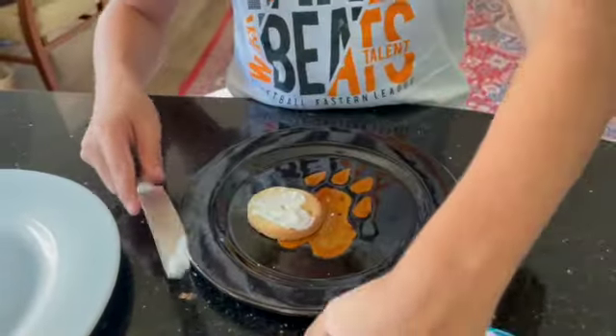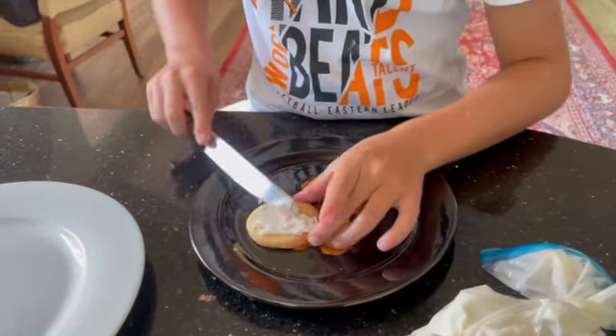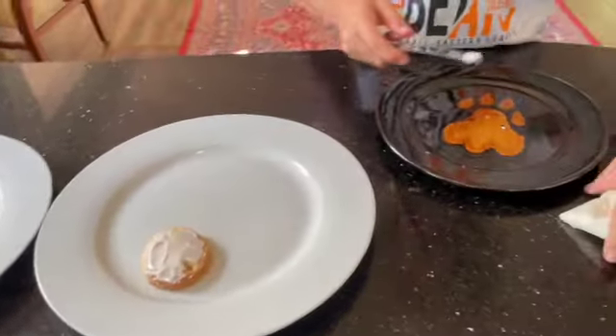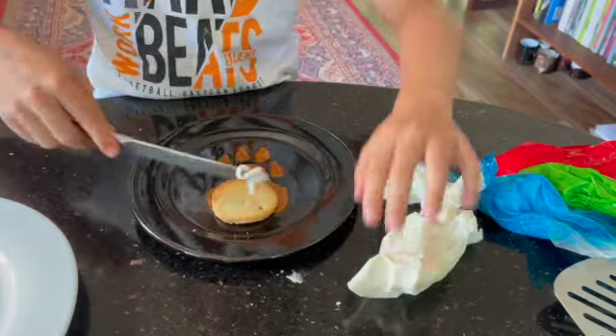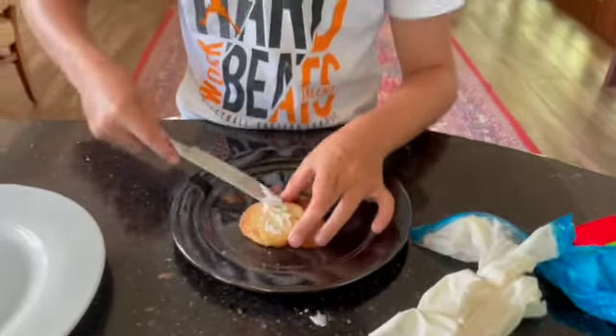That's one way to do it, but I prefer to put on the knife first and then spread. To me, it's just easier. Then you put them on a plate to harden. And you do the same thing with all of them, but you can decorate them with different colours. Like the next one after this one, I'm going to do blue.